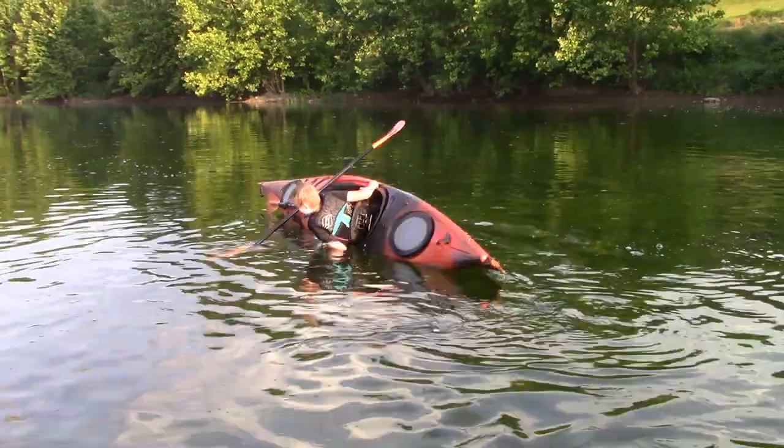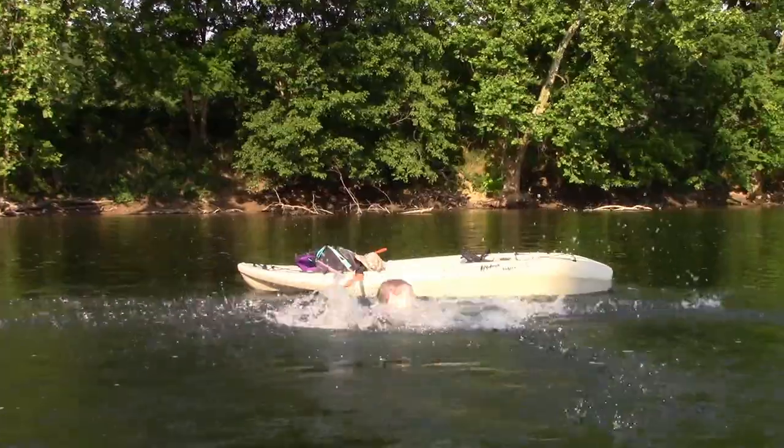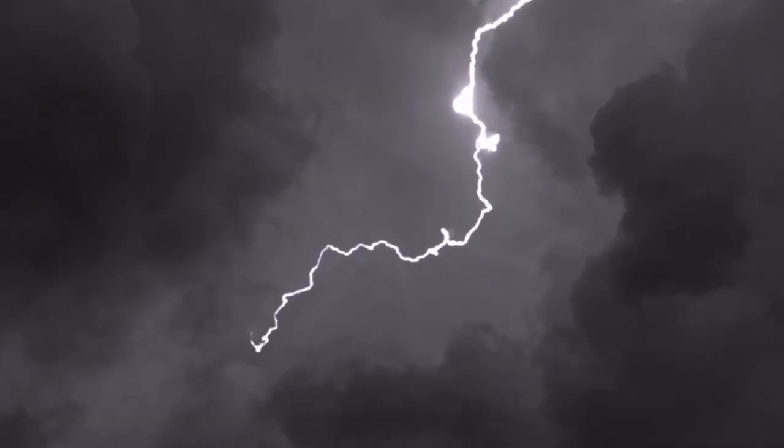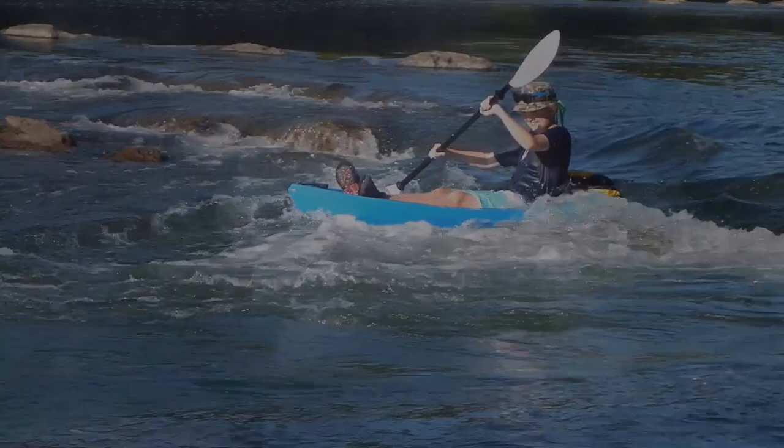Heavy winds may capsize your kayak. And if you get separated, the wind will push your kayak faster than you can go retrieve it. Once you hear lightning, get to the shore. And after the lightning is gone, you have to wait 30 minutes and then you're able to go paddle.